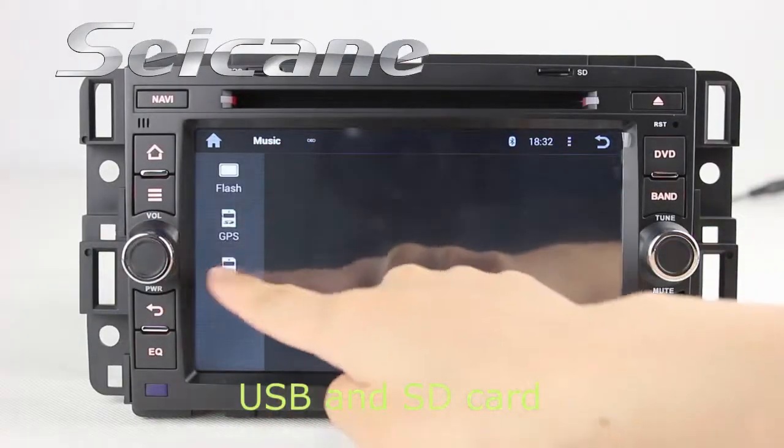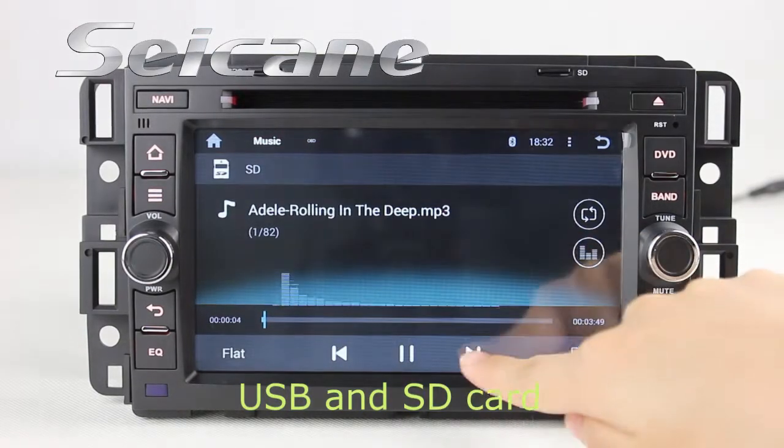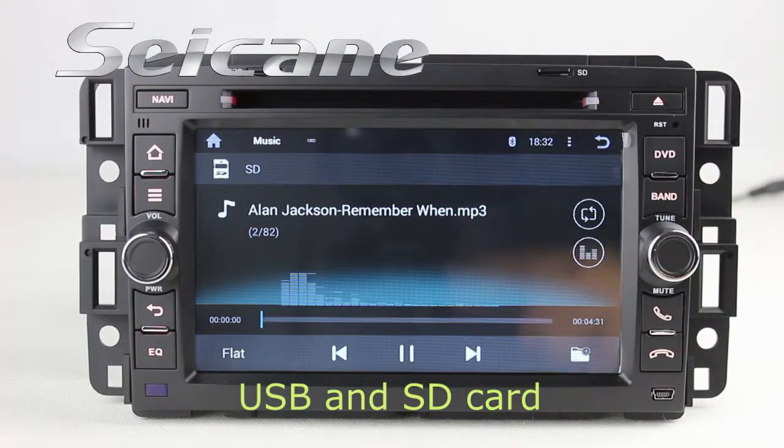Insert an SD card into the unit, then you can play media files from it. You can listen to songs freely. The digital signal processing system makes it possible to enjoy perfect audio sound.